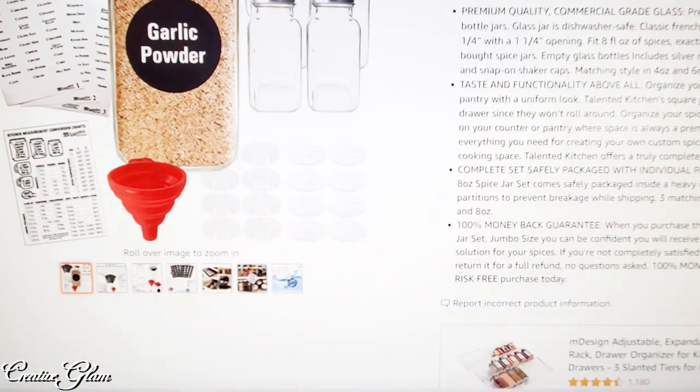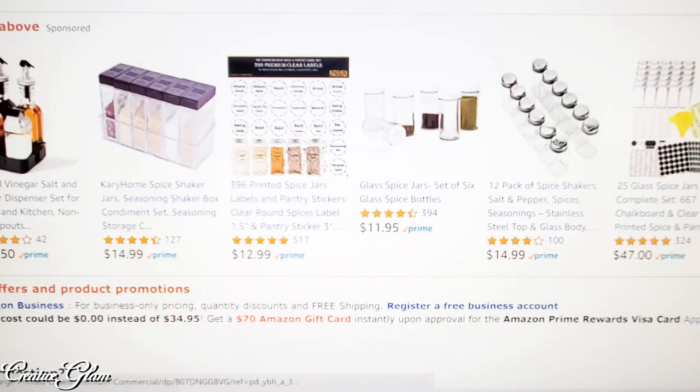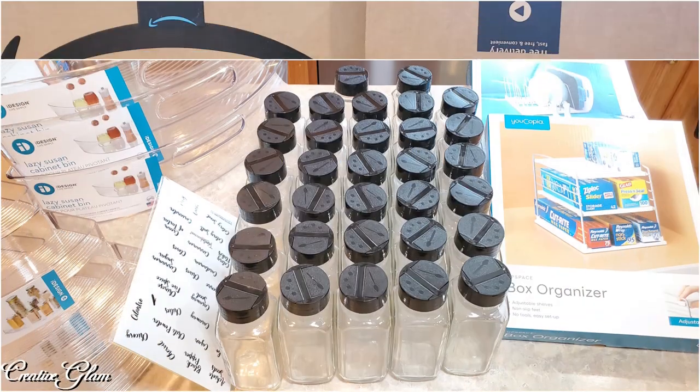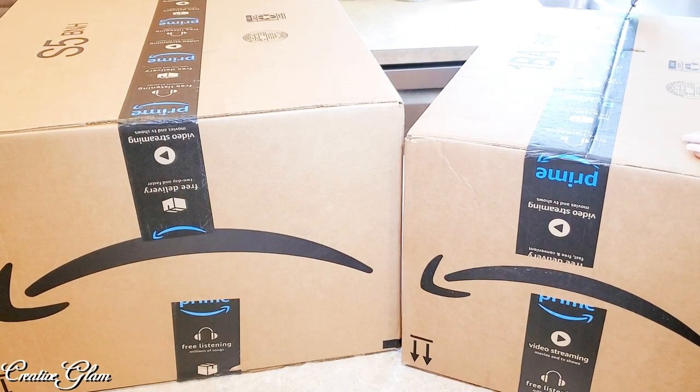So I went on to Amazon to find seasoning and spice jars, as well as some containers or baskets that I can use inside the Lazy Susan where I keep my seasonings. Here are the packages — my merch have arrived, so let's take a look.